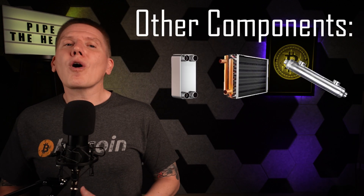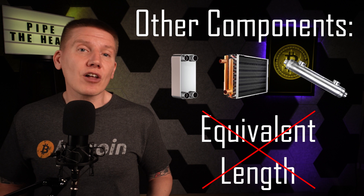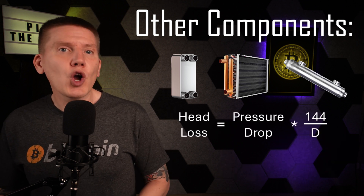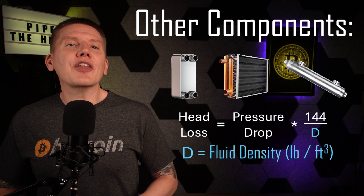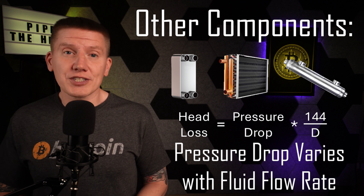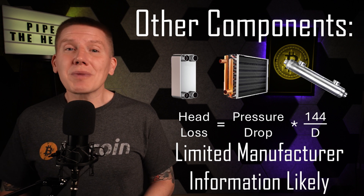In addition to pipes and fittings, there are also heat exchangers, radiators, and other large components in the hydronic fluid circuit. Manufacturers don't normally list an equivalent length for these components, so a different approach is needed to calculate the head loss for these devices. Luckily, for many of these components, manufacturers will list a pressure drop across the device. If we have this data, we can estimate the head loss by using this simple equation, where D is the fluid density in pounds per cubic foot. You can easily find densities for water and glycol-water mixtures on websites like the Engineering Toolbox. The one tricky part of using this equation is that for most devices, the pressure drop will change with fluid flow rates — the higher the fluid flow rate, the larger the pressure drop through the device. Your manufacturer might only give you limited information here, so you might have to do a little guessing and understand that your results might be a little off.